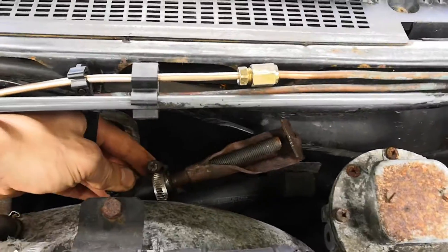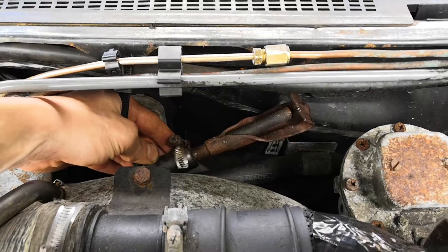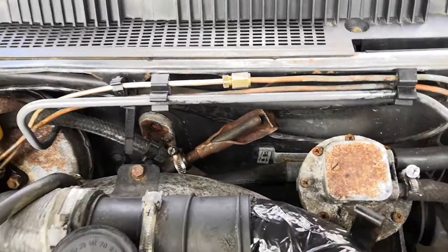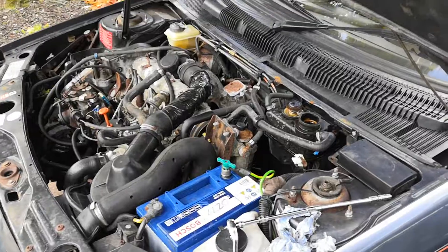I'm using the remnants of the spare wheel basket cradle hanger bolt. Luckily there was enough left to where I'd cut it off and it fitted just nicely inside the pipe, and it was enough to clamp down onto, so at the very least I've got a mobile cold car.